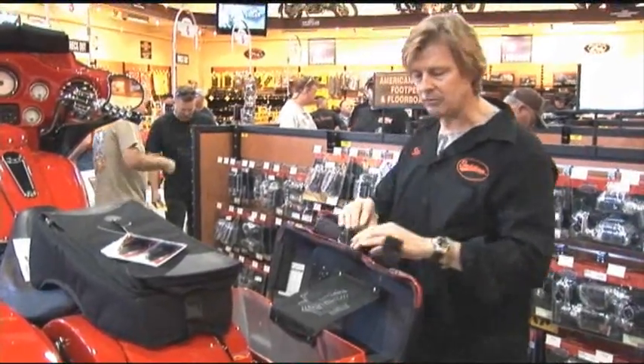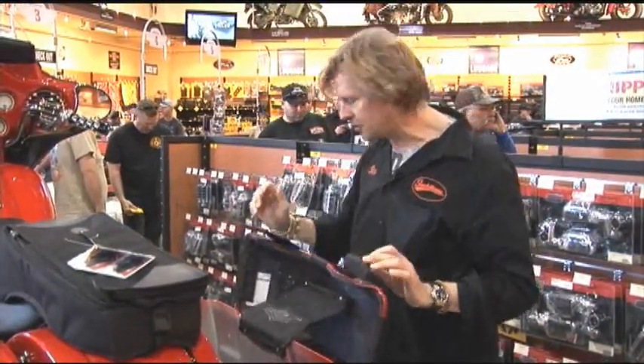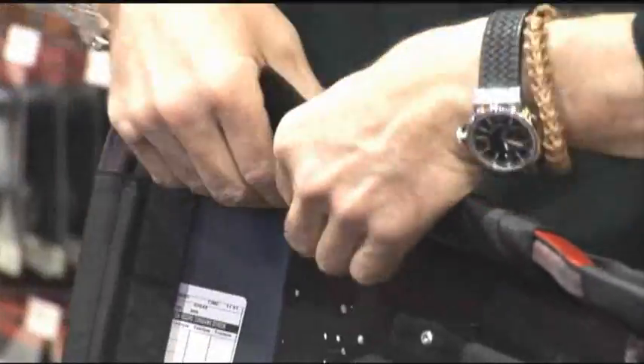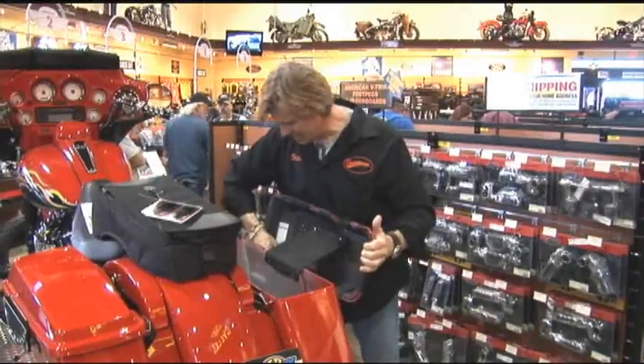Now we're going to come back. Remember we started with the outside one — now we're going to come back and pull the other two and get them tight. This isn't rocket science, really easy. That's it. Now go through and make sure that they're all pressed down tight.